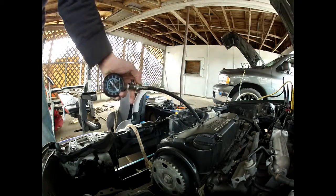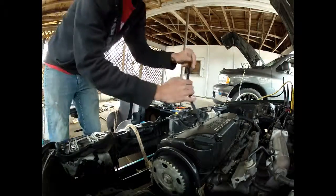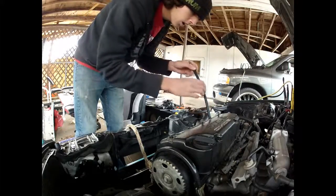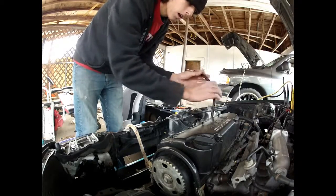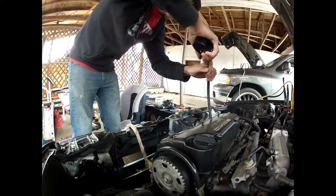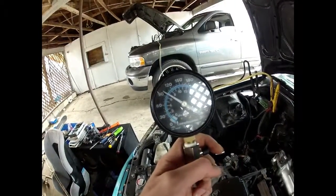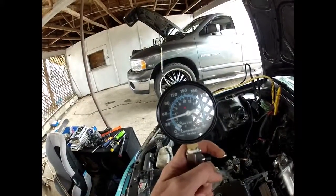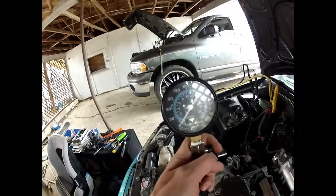Number 3 drop. One more. Give me a handle.